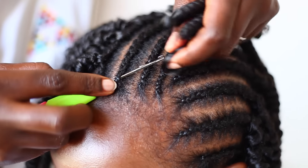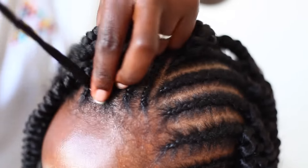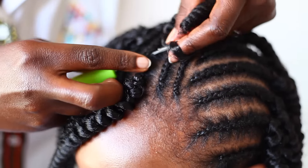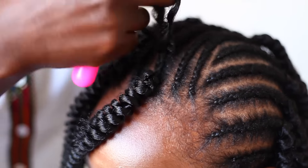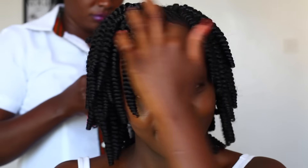The latch hook has already been put in place — she's just looping the hair and sliding it through the cornrow, then securing it. To install: insert your latch hook underneath the braid, open the hook, loop the hair, close the latch, and slide it out. Secure it — it's as simple as that! Just keep installing until you're satisfied with the fullness of the hair.